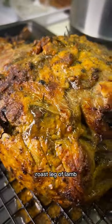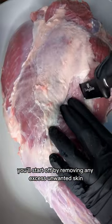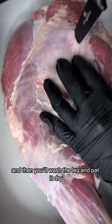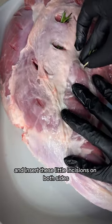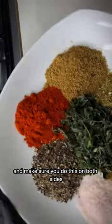Christmas would not be Christmas without a juicy roast leg of lamb, and here's my full recipe. Start off by removing any excess unwanted skin, then wash the leg and pat it dry. Insert little incisions on both sides and stuff them with a clove of garlic and some rosemary. Make sure you do this on both sides.